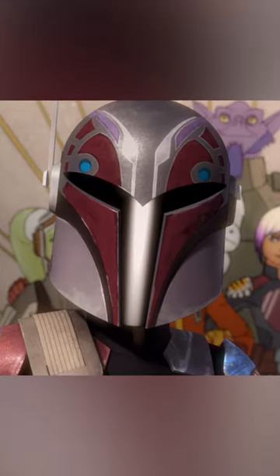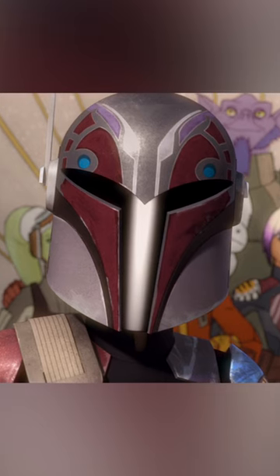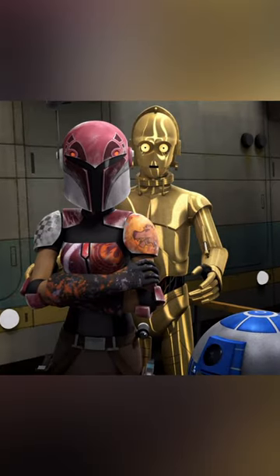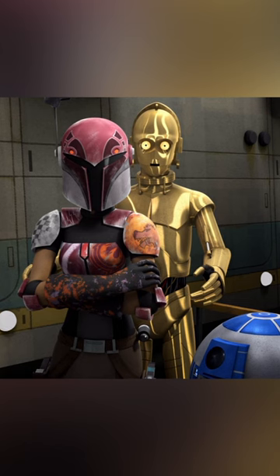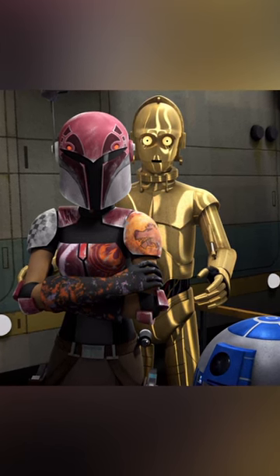Once Sabine inherited the armor, she reforged it to better fit her, and did so again sometime after the liberation of Lothal. Throughout the years, Sabine would go on to paint her armor various colors, and it was notable for incorporating her own custom stylings, reflecting her creative meets rebellious spirit.